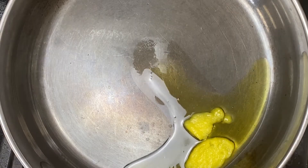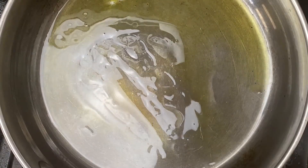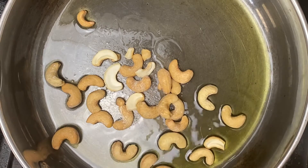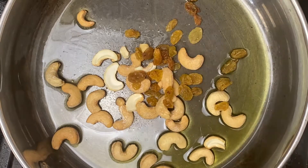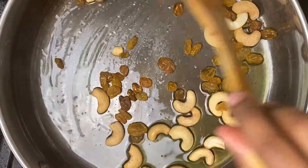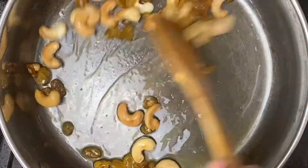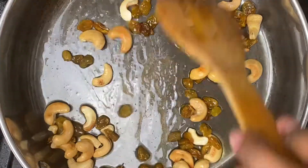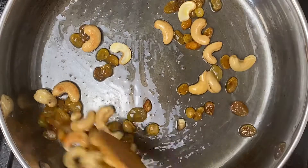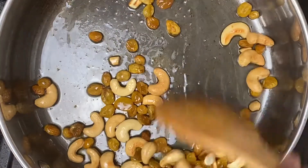Set this aside for now and we're just gonna toast our nuts. I've got some ghee in here, adding our cashews first since they take a little longer, and then our raisins. You just want to lightly pan fry this until the cashews develop some color and the raisins balloon up. If you want the exact measurements, check out the description box below — I'll write out a full length recipe so you can make this sweet pongal at home.